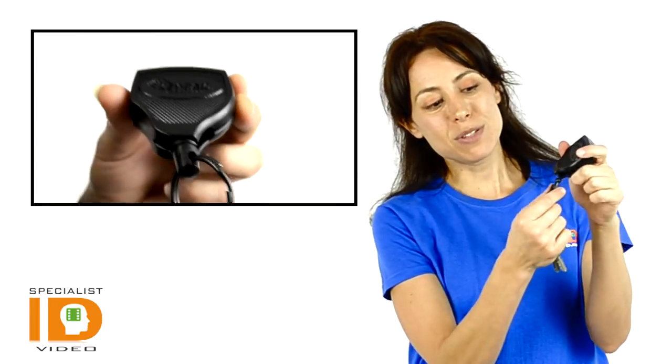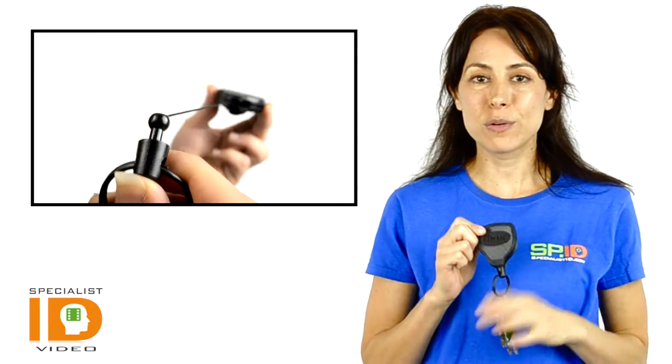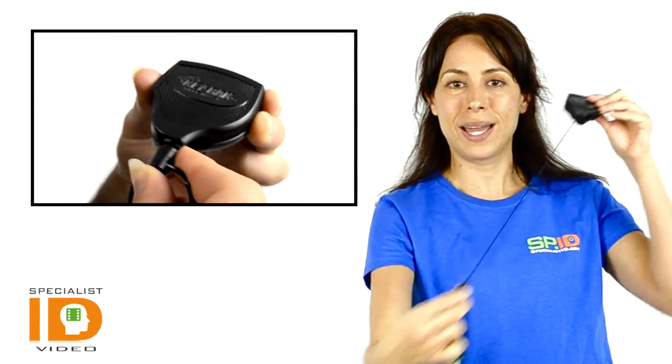It has an extra wide 2 and 3/8 inch key ring that can hold up to 15 keys, with 8 to 10 ounces of retractable force. You are also able to lock the cord in place so it doesn't move around, and when you need it, it's easily flipped out and usable.